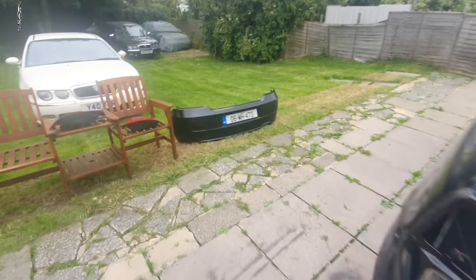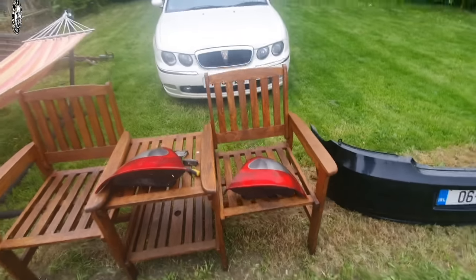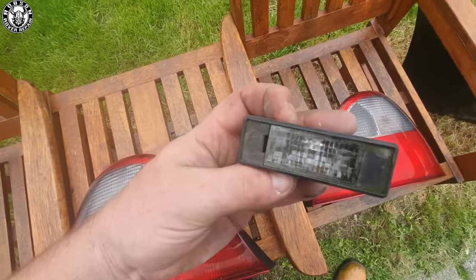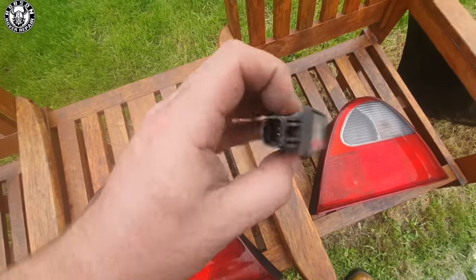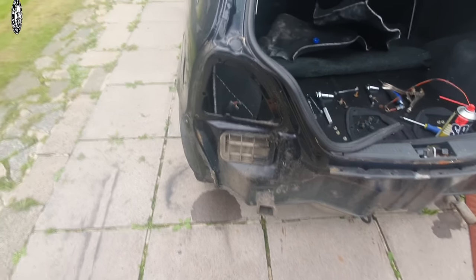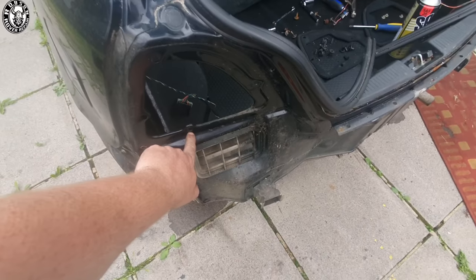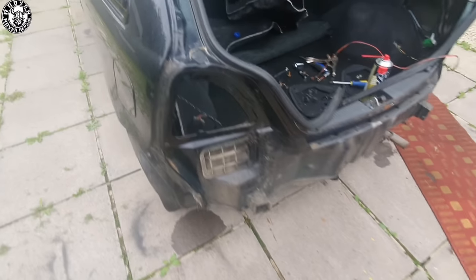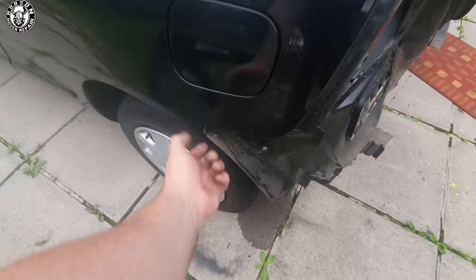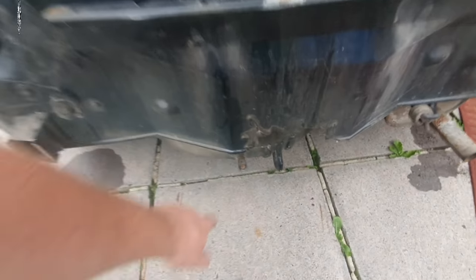So, ten minutes later we have the rear bumper off. Now I just noticed when I had the rear bumper off that the number plate lights are not the best. So I'm going to give them a wee clean up before we reinstall and maybe put some LED bulbs in there as well. That's your three 8mils - not 10mils, actually, the last time I took off a 25 bumper it's been a while - and then we have the 10mil there.